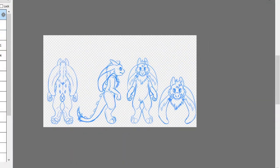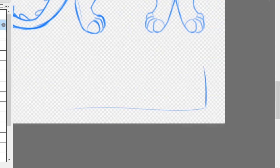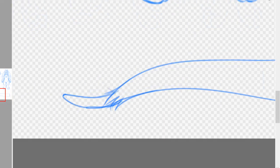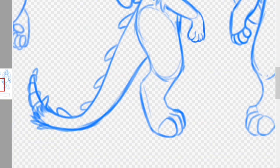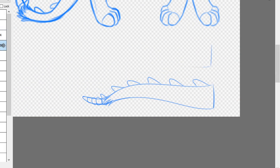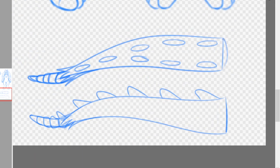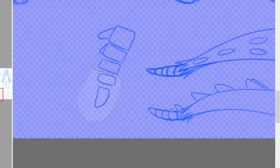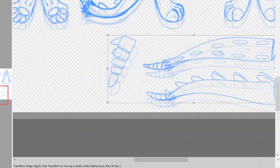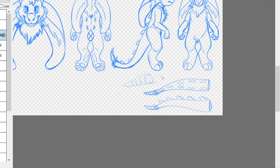I wind up adding a lot more foam work to bases than they already have just because I like to edit them a lot. So if you plan to edit this base a lot from the original, you may want to do this so that you can get an idea of where you want to add extra padding or where you might want to take some away. The next thing I am doing is going through and drawing all of the specific parts that I'm going to be actually creating.